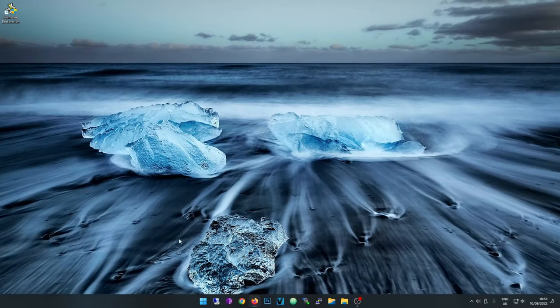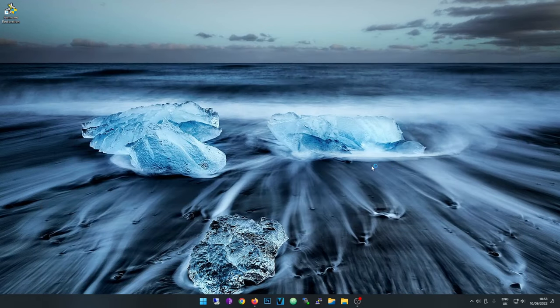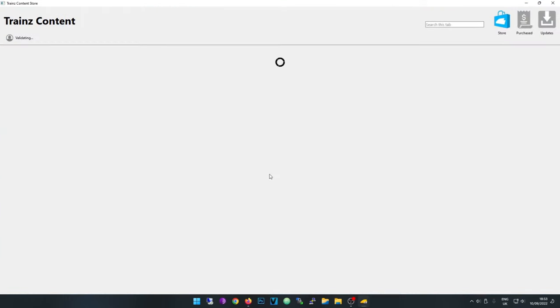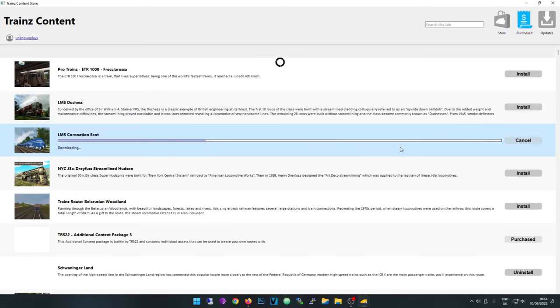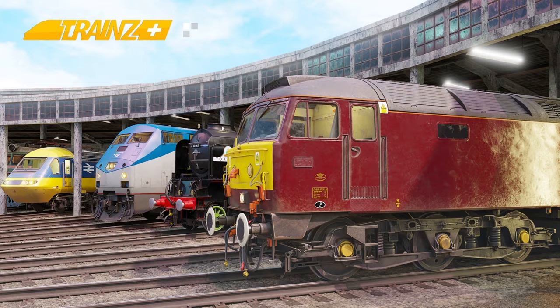Once it is on your account, open the game up. I've got Trainz Plus — that's the latest one. Go to the Content Store, go to 'Purchased' in the top right, and there it is. Then you click Install. So I think it's installed.